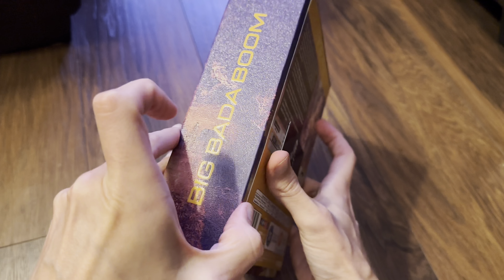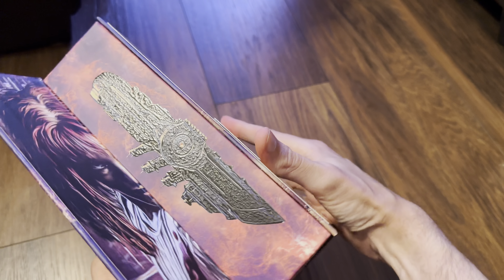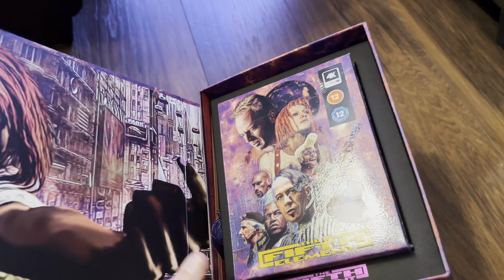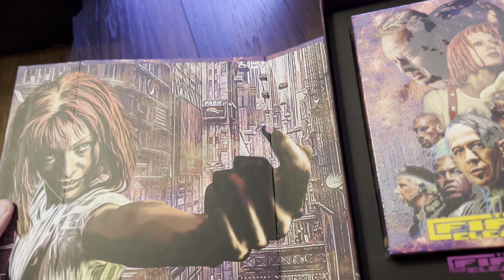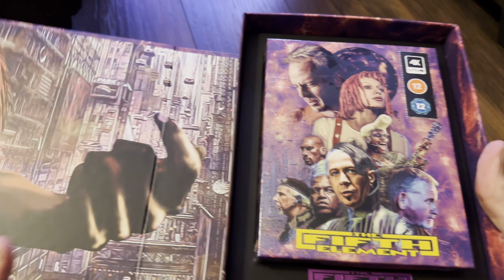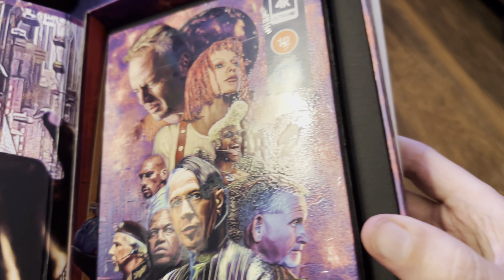We've got a clasp here which unveils that, and it opens out as such. It's a smooth finish inside — there's no emboss work or deboss — and that's how the discs are housed inside.